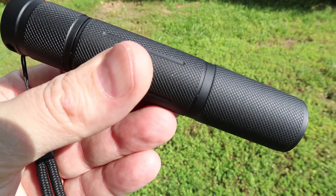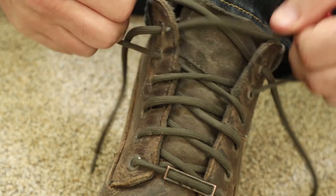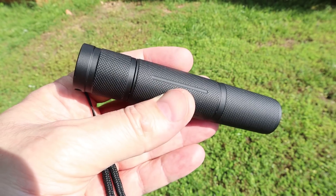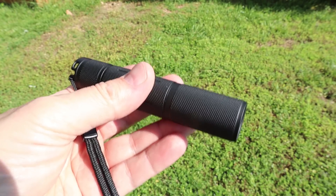This is the Convoy S6. It's my going-to-work everyday carry. It's bright, durable, and simple to use. If it does get damaged or lost, no big deal because it only cost me 20 bucks.